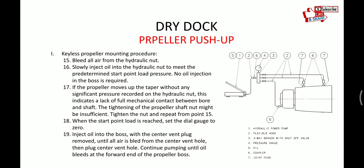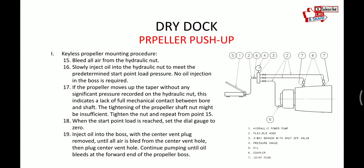After determining the starting load as discussed, we have to bleed all the air from the hydraulic nut. For the propeller boss we will do that later. At this stage, no oil injection is required for the boss — those two valves will be kept shut. Only the connection to the nut is open. If the propeller moves up the taper without any significant pressure recorded on the hydraulic nut, it may indicate the shaft is insufficient, and we have to repeat the process.